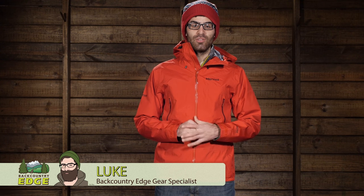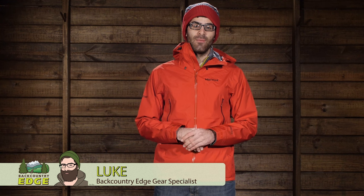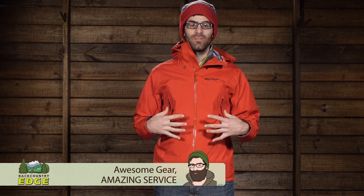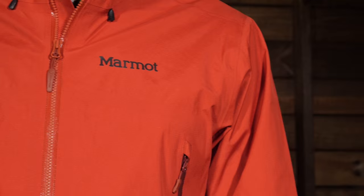Fast and light and offering maximum protection for those scary ridge traverses or high altitude climbs, the Marmot Exum Ridge jacket offers confident weatherproof protection and enhanced breathability with a Gore-Tex Active Membrane. Let's take a closer look.